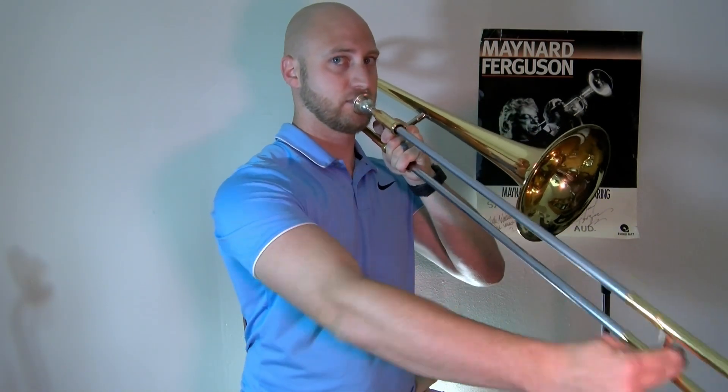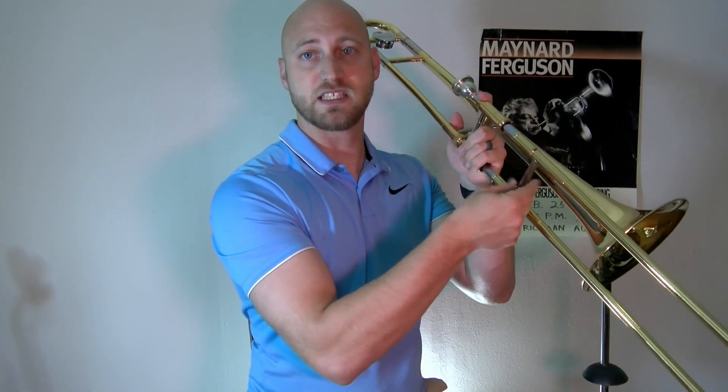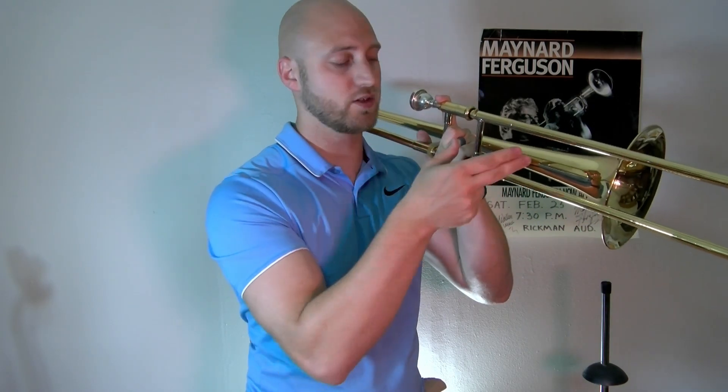So to recap: left hand — rubber band gun shape, fingers either underneath or straight to the mouthpiece. Right hand — spicy meatball with thumb and two fingers, the other fingers stay in your hand or underneath the slide. And that's how we hold and manipulate the trombone. Good luck!